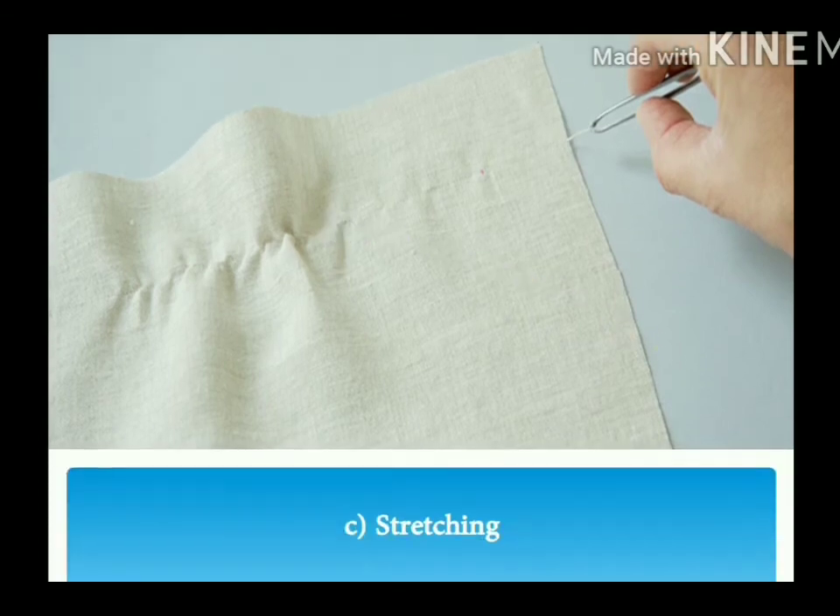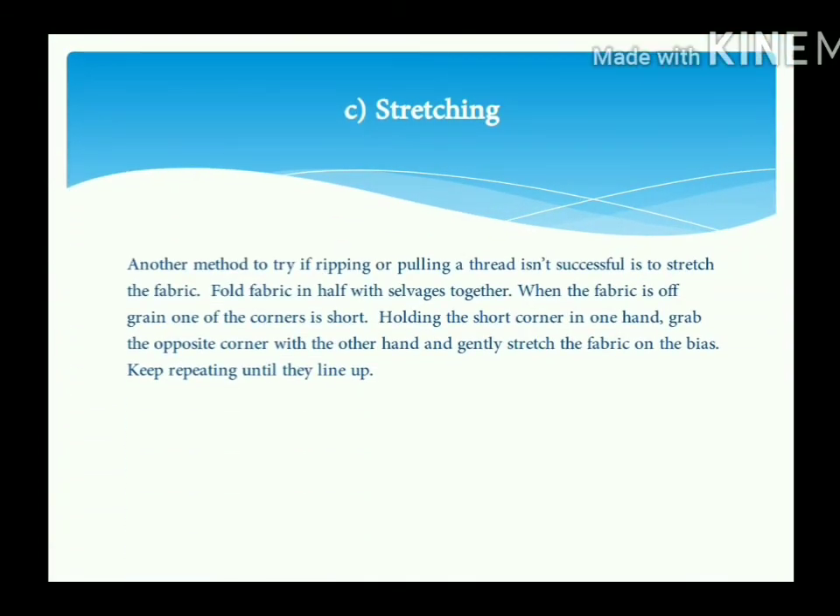The next and last method is stretching. One of the corners will appear short. Holding the short corner in one hand, grab the opposite corner with the other hand, and gently stretch the fabric on the bias. Keep repeating until the edges line up and the grain is straightened.